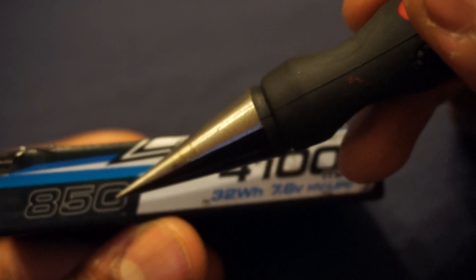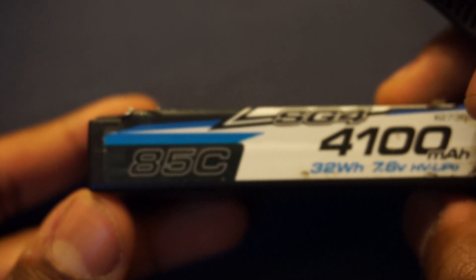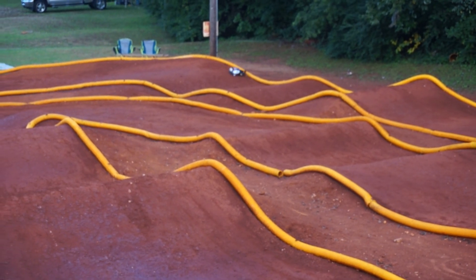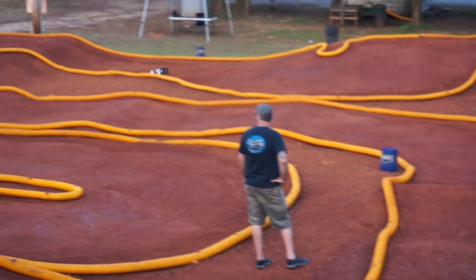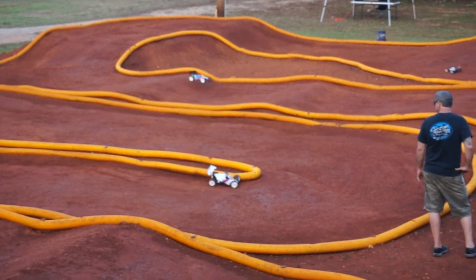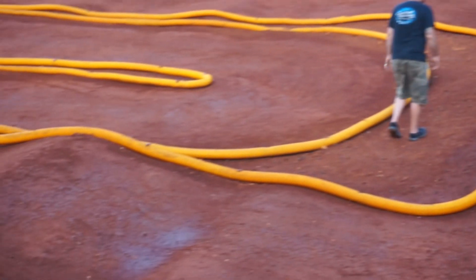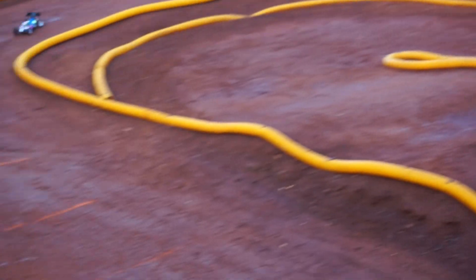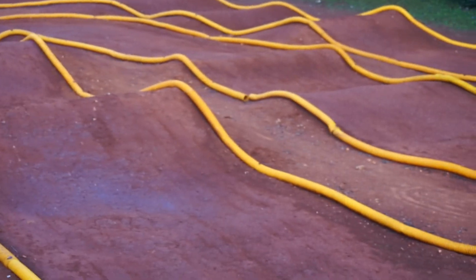Next up we have the C rating. The C rating is basically how much power the battery can discharge without degrading or blowing up. Usually batteries have two C ratings: one for constant use, and the other for 10 second bursts. Generally batteries with higher burst C ratings are used for things like drag racing, whereas racing rigs rely on the constant C rating. Usually batteries will have the burst C rating labeled on them, and racing batteries like this will have the constant C rating labeled. Generally, batteries with a higher C rating will have more punch than those with a lower C rating. It's part of the reason why racing and drag batteries have such a high C rating — they need that extra punch without blowing up.